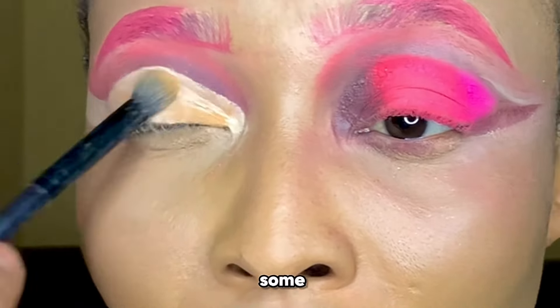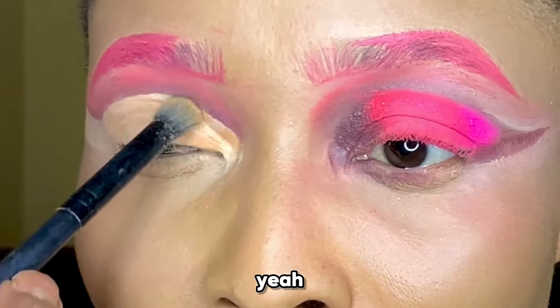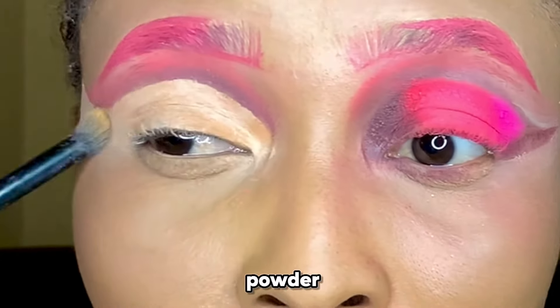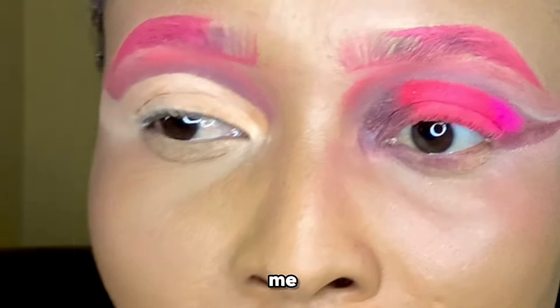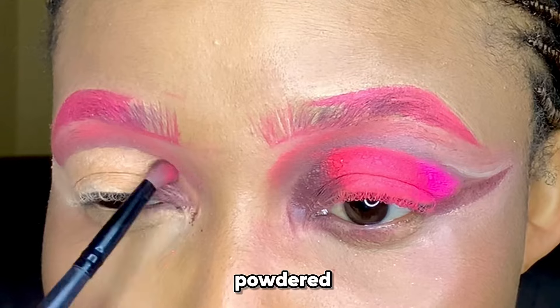I put my curve and then I applied some powder. Translucent powder will do more justice, but since I don't have that right now I went in with an ordinary powder.